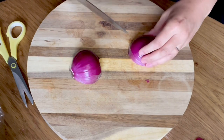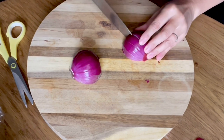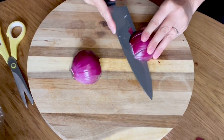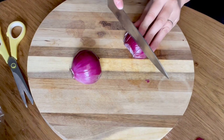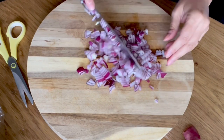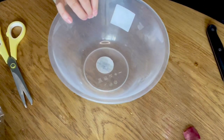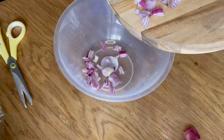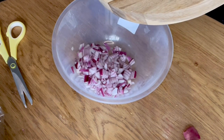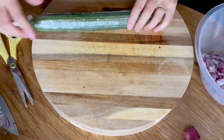Now guys we're going to get chopping. I think I'll probably just use one onion. Put the onion nice and finely chopped, put those in the bowl here. I've never ever had this guys but I thought it looked absolutely delicious when I was watching Steven's sushi.